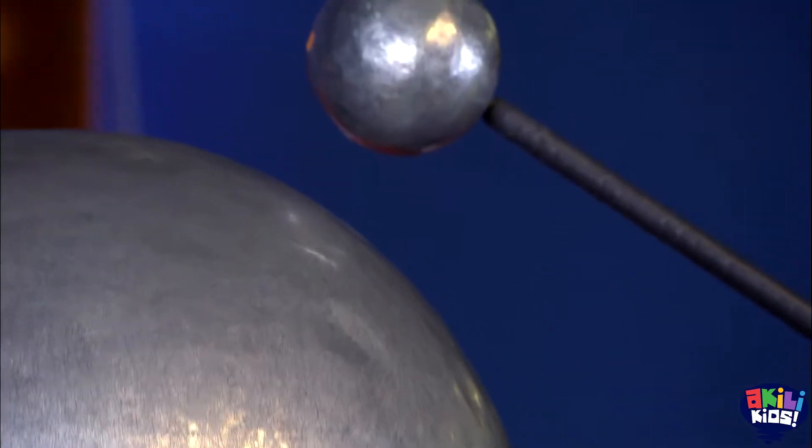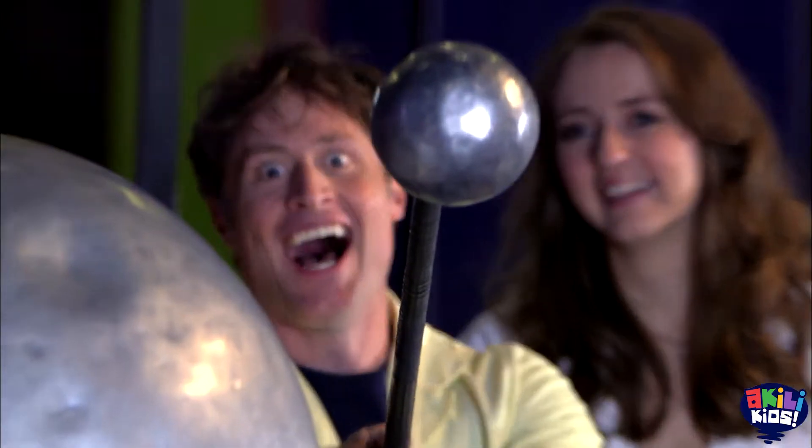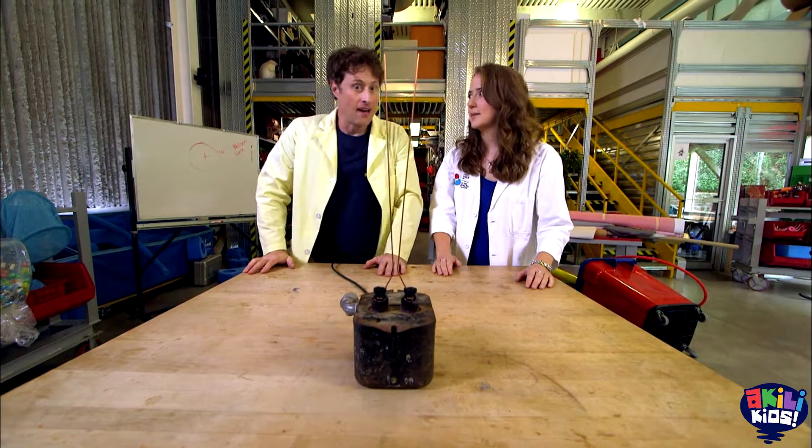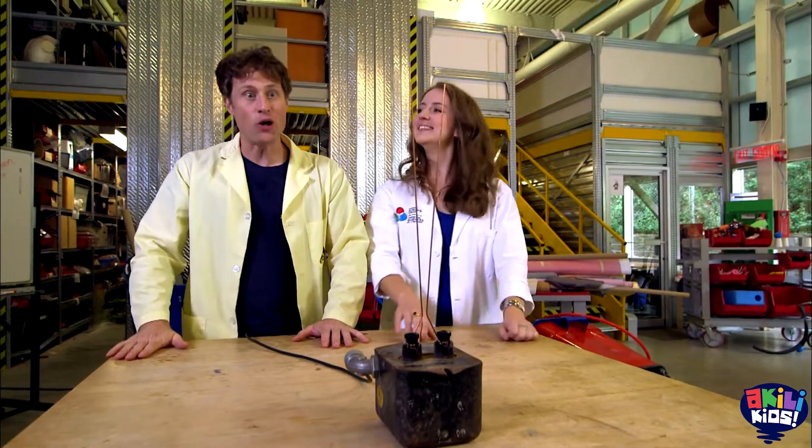Back to our main experiment where Heather and I are on a quest to use static electricity to recreate a lightning bolt. Our experiments with the Van de Graaff generator had some hair-raising results, but Heather has another experiment she wants to show you. This is Jacob's Ladder — so this is another way to make lightning. Yes! Lightning! Let's do it!